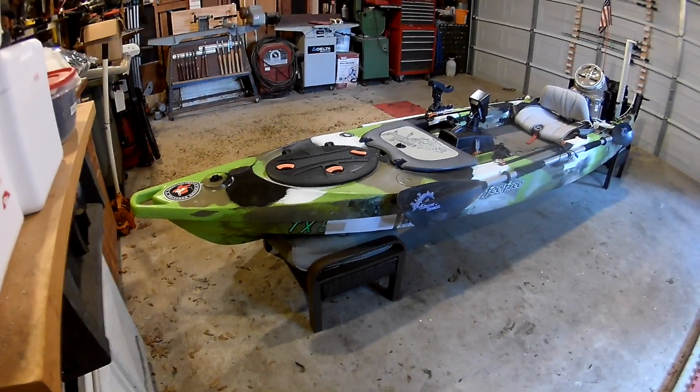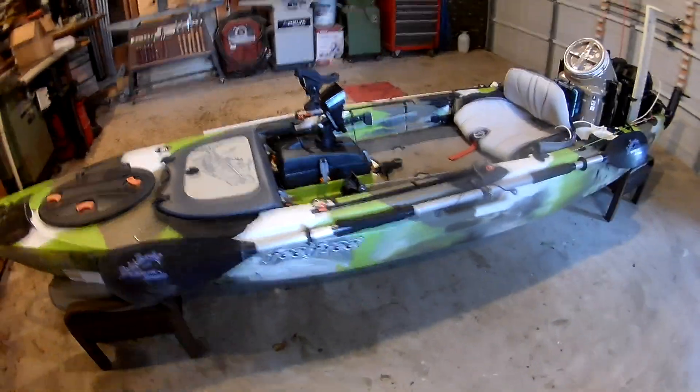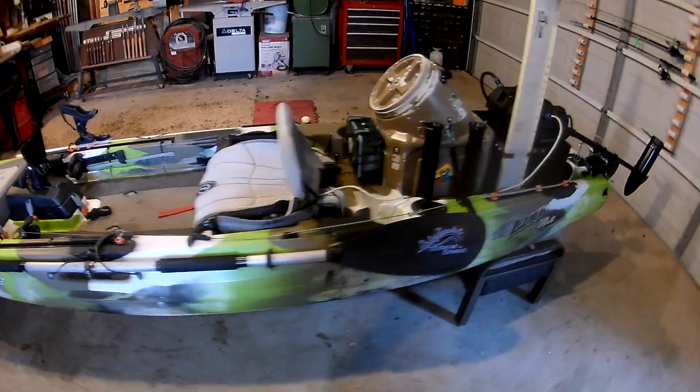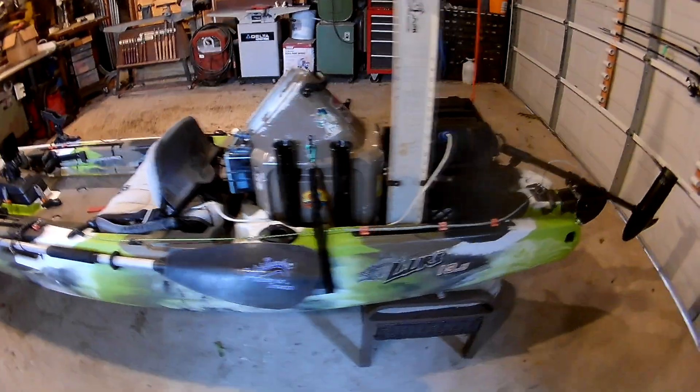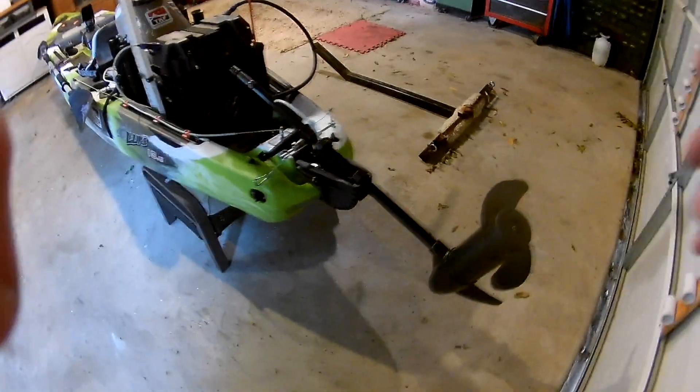If you found this video, you've probably made your way here as a result of my classified ad for this Feel-Free Lure 13-5. I'll do a walk around here so that you can see some of the stuff that's on it.